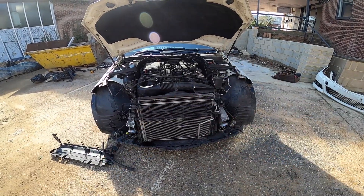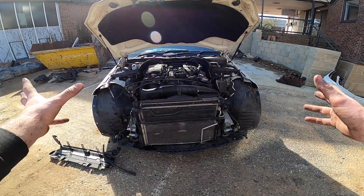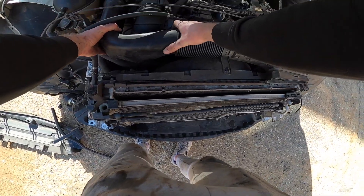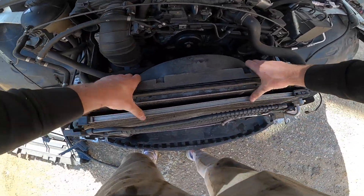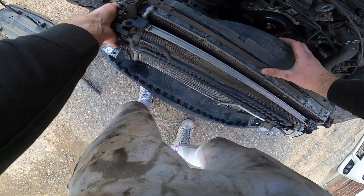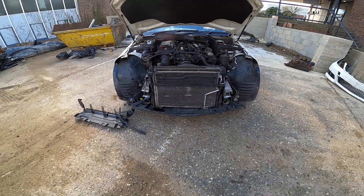Considering we've taken all the slam panel mounts off, most - maybe even all - the things that bolt this in are off now. So it's just a case of getting everything out of the way and then probably just sliding it up or out. Let's go and get the new rad pack, and I'll show you what they come in and how we're going to change it over.